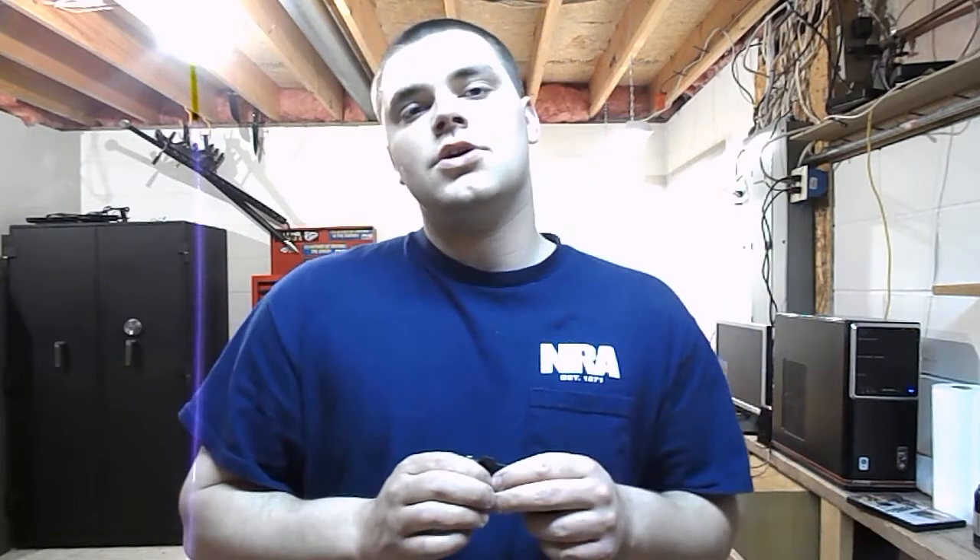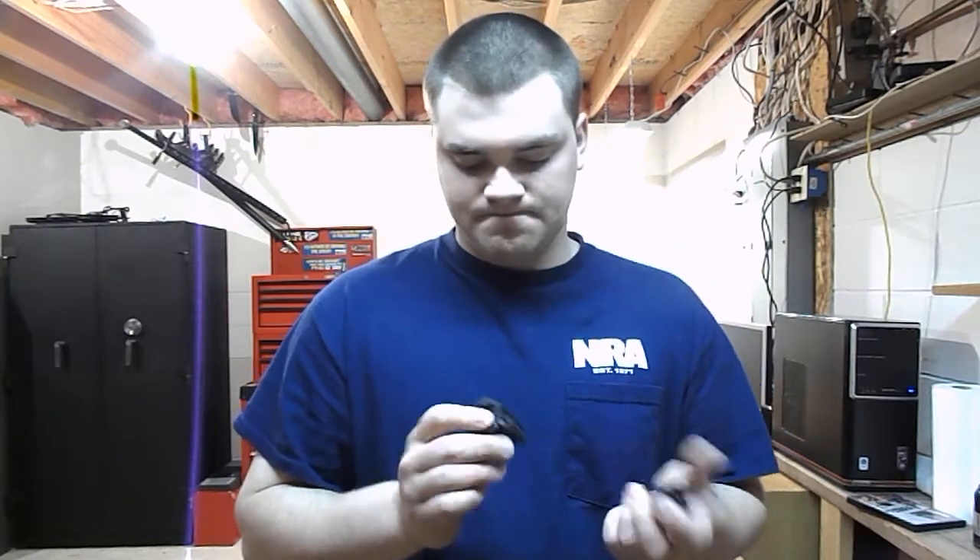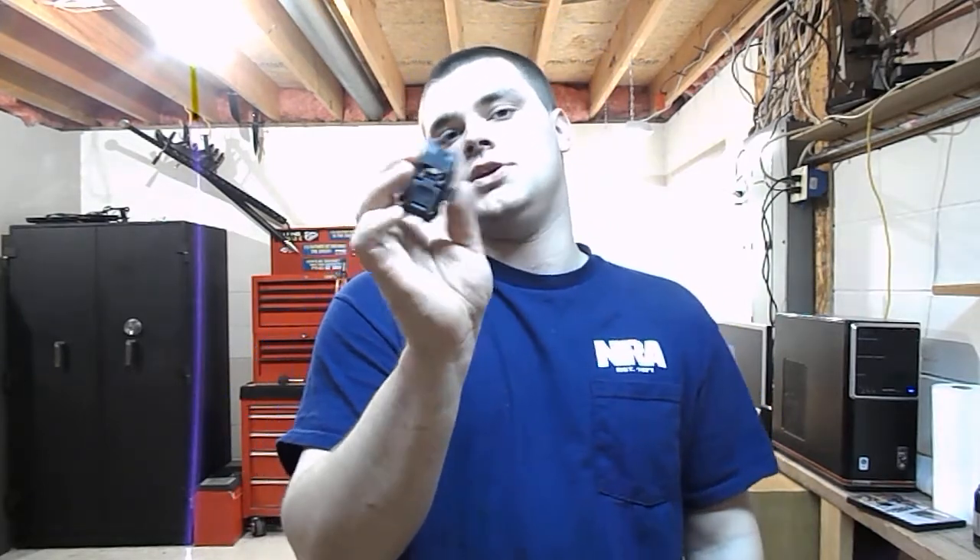If you're going to get backup iron sights, get some nice Troy sights — that didn't have to be Troy necessarily, there's a lot of them out there now. Just get some metal aluminum sights. I'd stay away from the plastic crap. And these things are like $35 to $50 a piece. They're overpriced and I just think they're stupid.